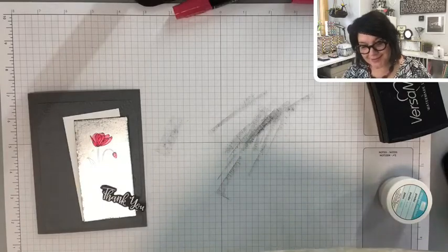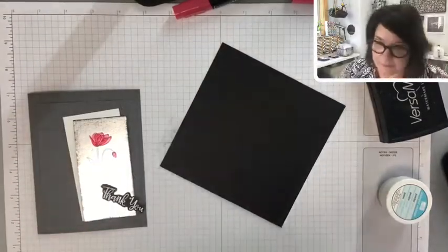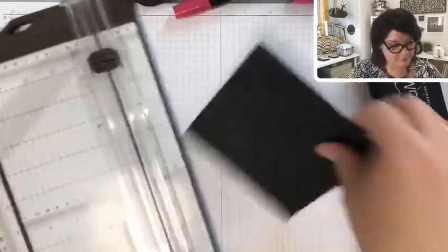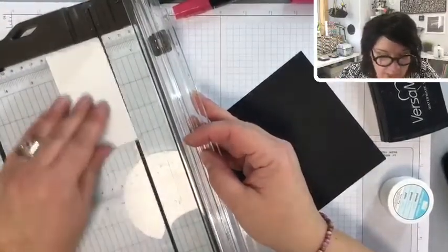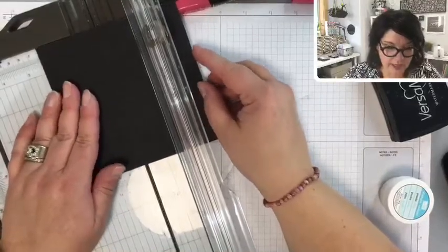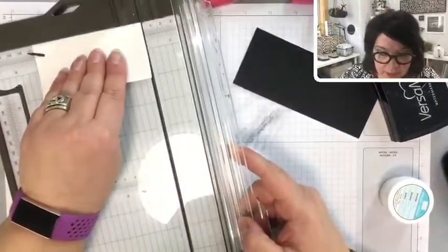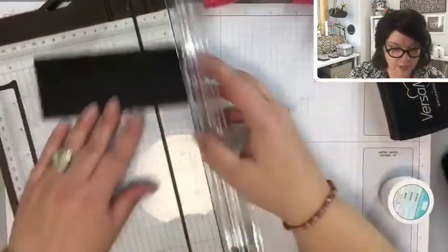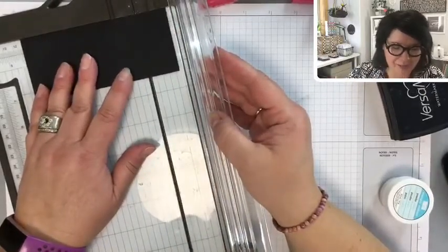Always ideas! Let's check the measurements. It is two and one eighth inches, so maybe we'll go two and three eighths just to make it a little bit bigger. For width, we're at four and one quarter, so let's go four and three eighths.